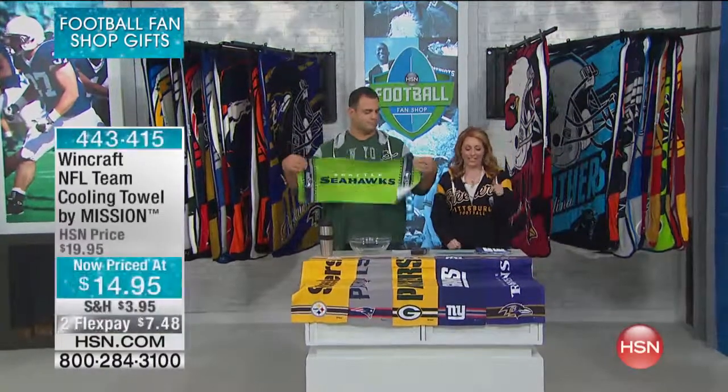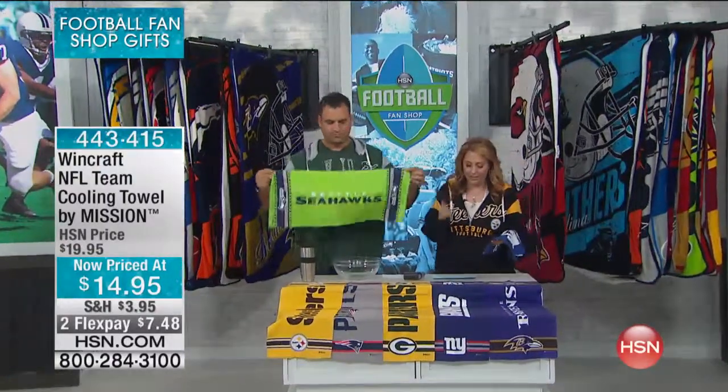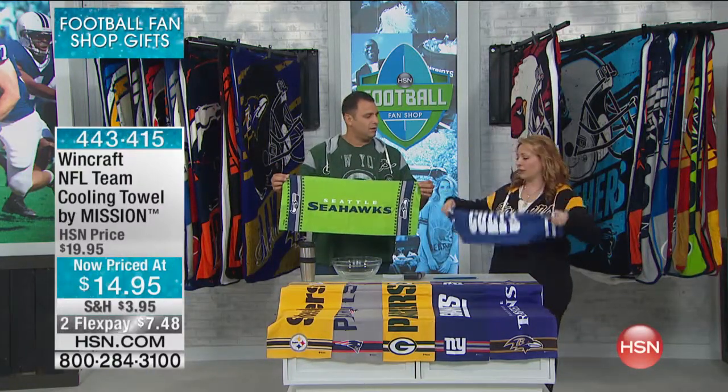If you don't have an HSN card, you can apply over the phone or on HSN.com and get ten dollars off a single item purchase, including the Team Cooling Towel by Mission. These Mission towels — we've had them here at HSN — you just snap them and they cool you down when you're out working out or doing yard work.